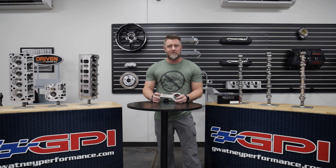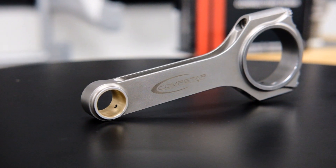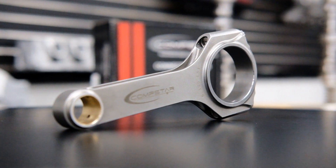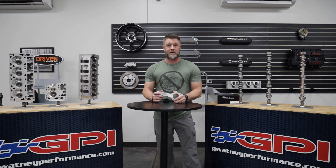Hey, it's Ryan with GPI. Today I'm kicking off our product information and review series. Our first product: Kali's CompStar Connecting Rods. These rods offer some great features — they're forged 4340 with H-beam construction and come standard with ARP fasteners. They also offer a very wide range of application, from naturally aspirated builds to power adder, LS to Gen 5 LT.